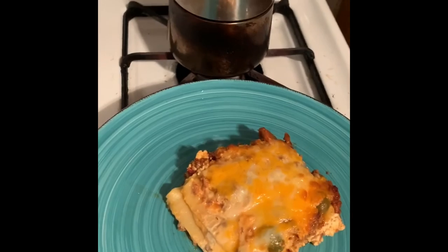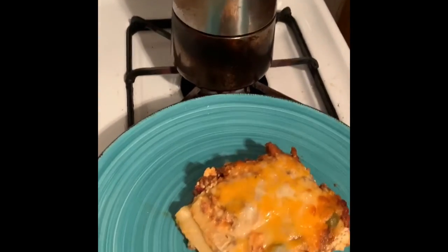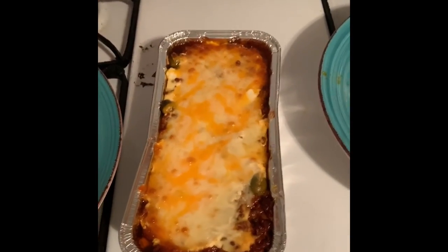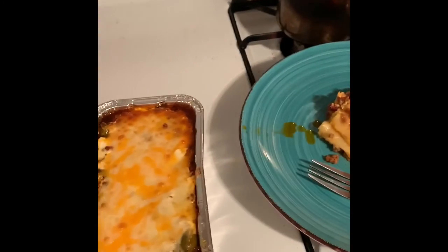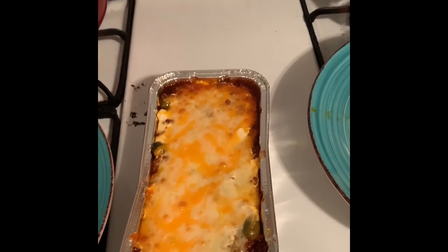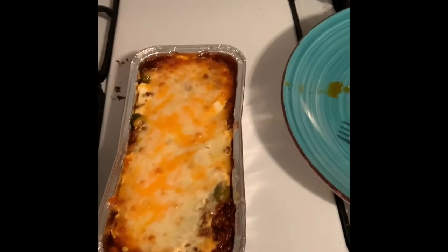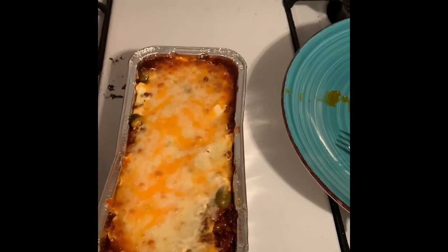Don't forget to subscribe and share the video. Don't forget to hit the like button. Thank you so much — see you next time! I forgot to tell ya: I put it at 350 degrees for about 25 minutes. This was the overloaded one — it came out beautiful. I guess because it's smaller it cooked faster, so just 20–25 minutes in the oven at 350 and you're good to go. Thanks guys, bye!